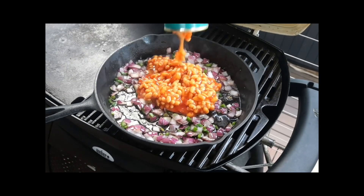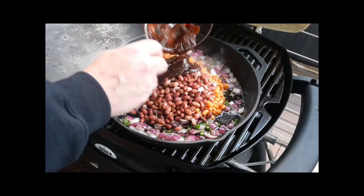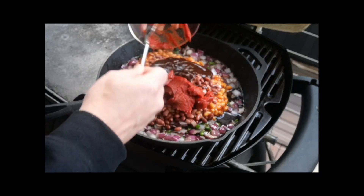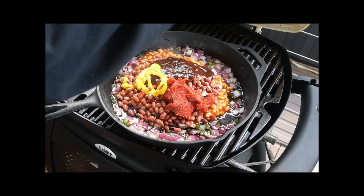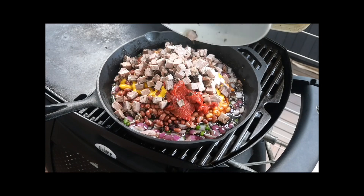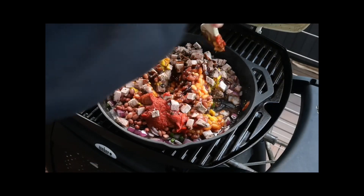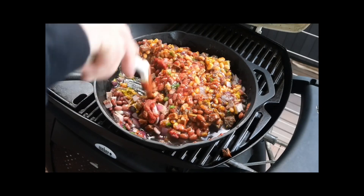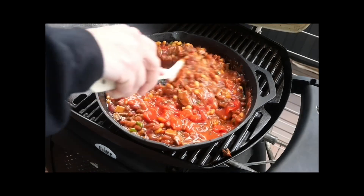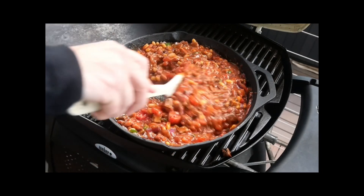Once your onions are almost cooked, it's as simple as just adding all the other ingredients into the skillet: your baked beans, kidney beans, then your barbecue sauce, tomato paste, yellow mustard, then of course your chopped brisket, followed by a little bit of Worcestershire sauce. Give that a stir — as you can see it's pretty thick at this point, which is why at the end I like to add a can of tomatoes.